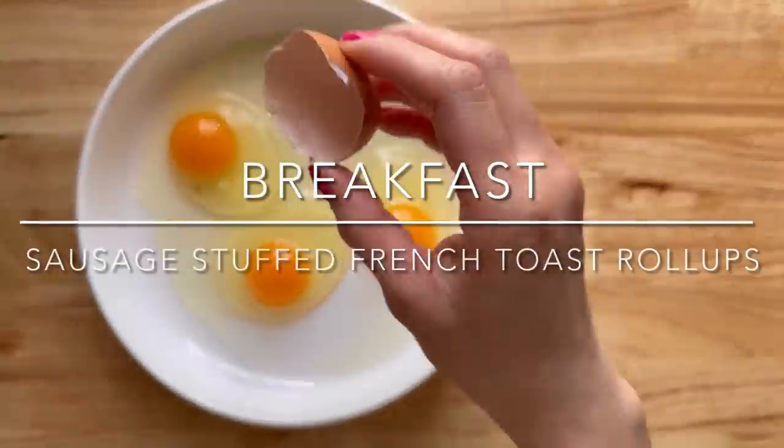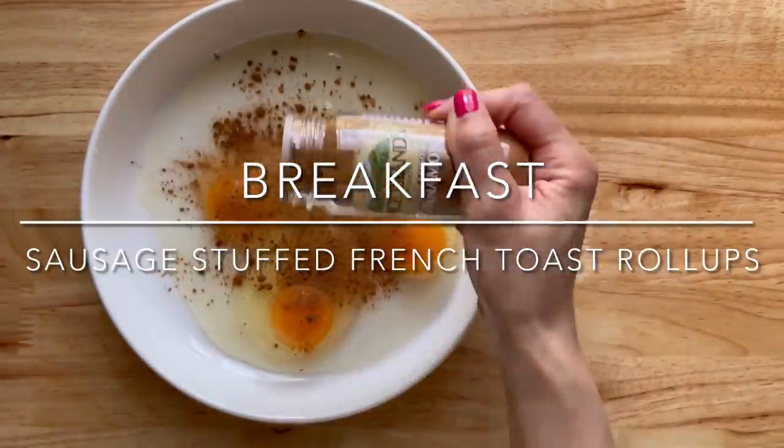Hi guys and welcome back to my channel. We're going to start breakfast by making our french toast mix.